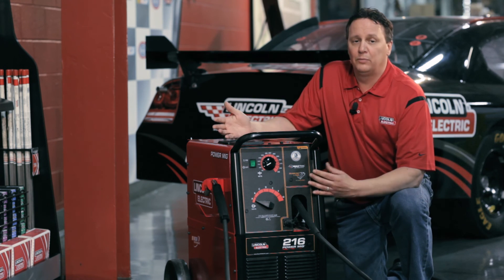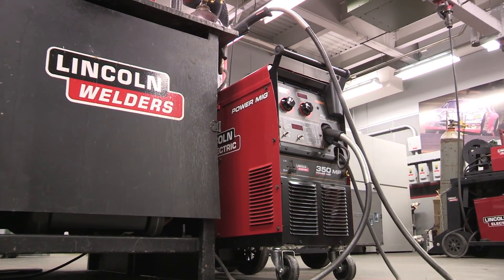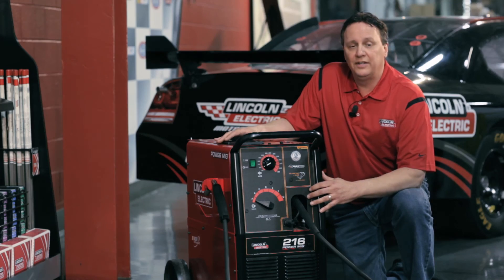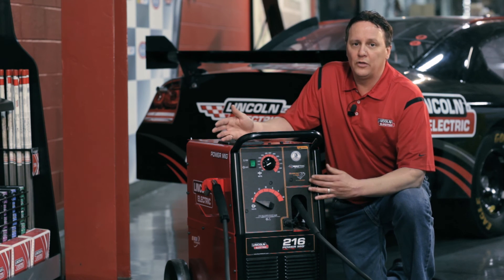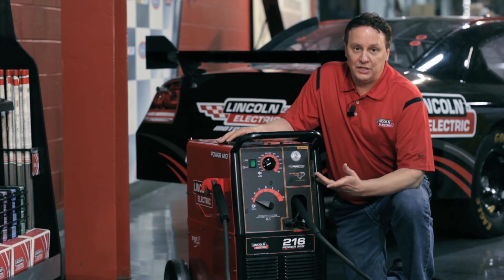And you have the bigger — what I call the biggest brother of this family — and that's the PowerMIG 350MP. That has an amperage between 5 and 350 amps, because that MP stands for multi-process. You can do STICK, MIG, and TIG off that machine. So if you need a machine that can do all the processes, the PowerMIG 350MP is the machine for you.